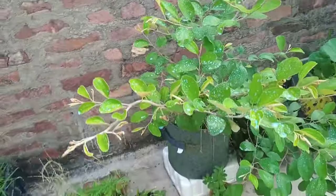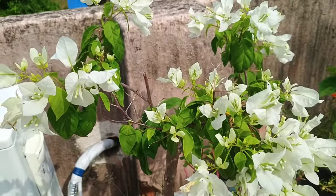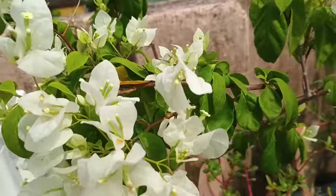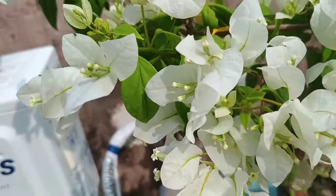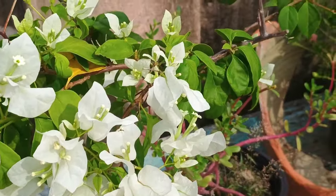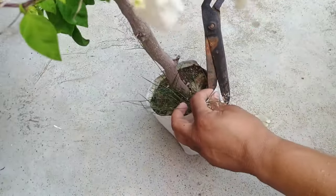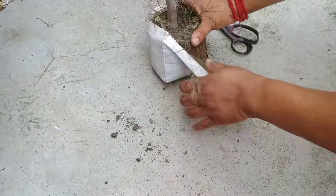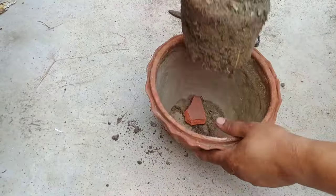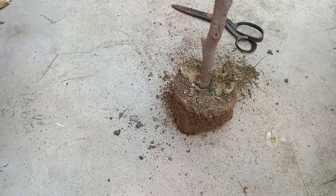Now you can see this is the situation of my plants after repotting. Now the second plant is bougainvillea which is a white variety. It looks amazing when it blooms. I have purchased this plant 2 months ago and now it's time to repot. For that I have taken 60% of garden soil, 20% of vermicompost and 20% of neem cake powder.